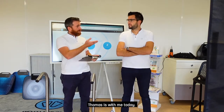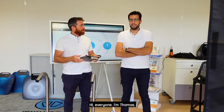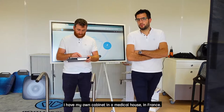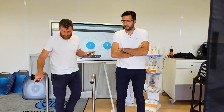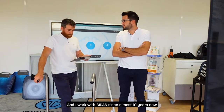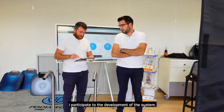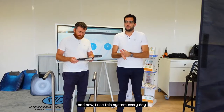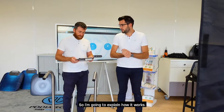Thomas is with me today. Hi everyone. I have my own cabinet in the medical house in France and I work with SIDAS since almost 10 years now. I participated in the development of the system and now I use it every day, so I'm going to explain how it works basically.